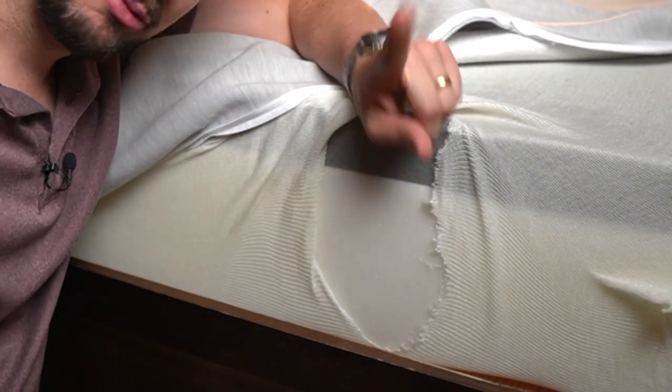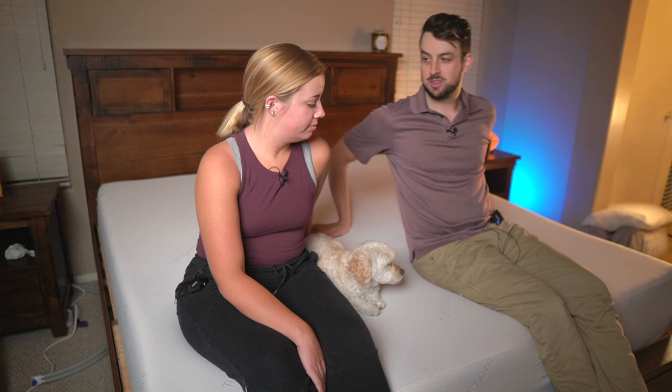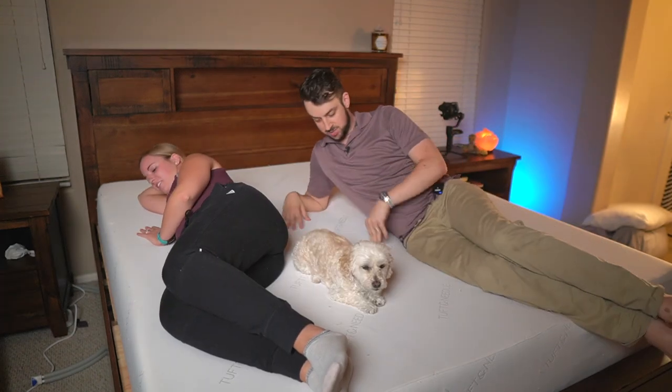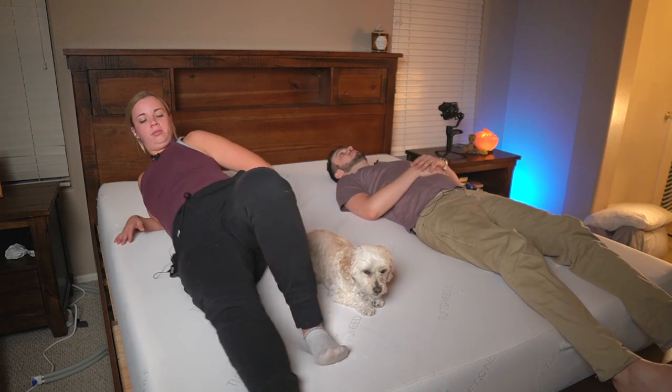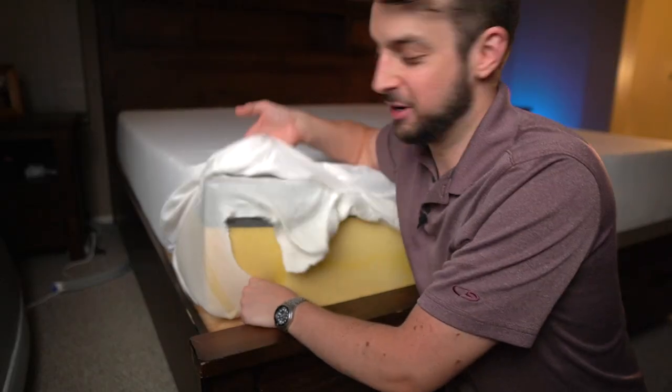Let me show you the original Tuft & Needle that we've had for about three or four years. Honestly, I actually like the Sam's Club one better. The original almost feels rubbery — I don't know if that makes sense — and it feels firmer with not much squish. The Sam's Club one feels like a nicer material and is more adaptive overall, though they're so similar you might not actually be able to tell the difference.